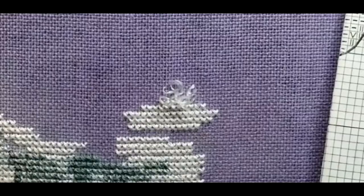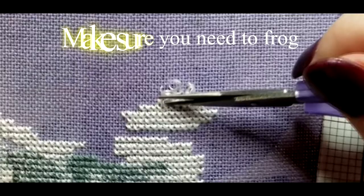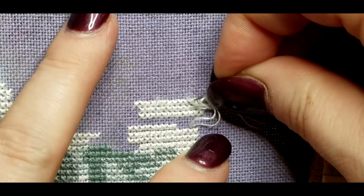So what's the best way to frog your stitches? First thing, make sure you need to frog your stitches. I have frogged stitches that I thought were wrong, only to realize that they were stitched correctly — so I frogged for no reason. Double checking is a very good idea.